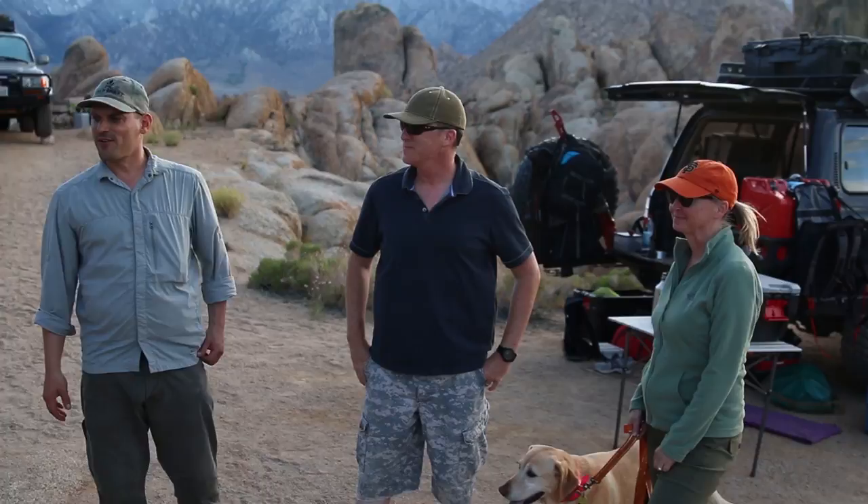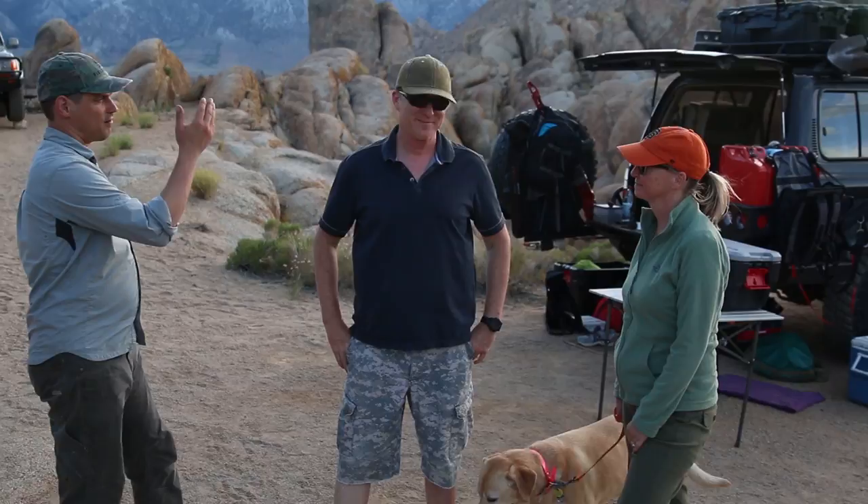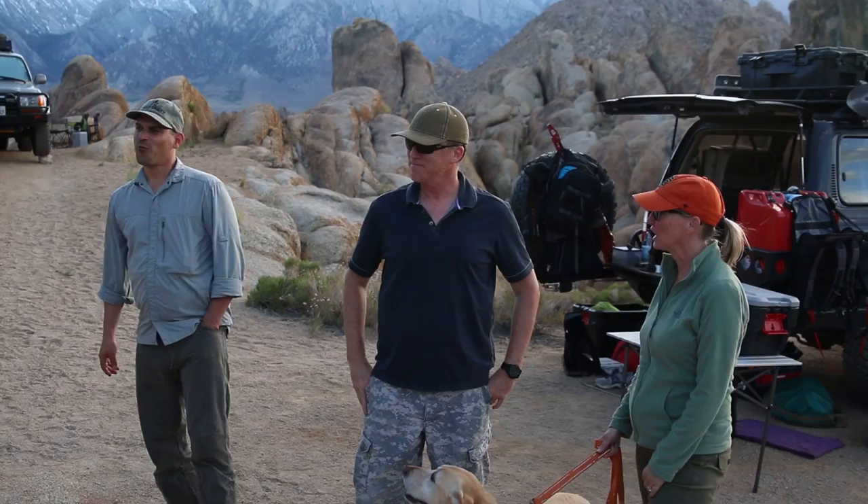We're going to do a quick rig walk-around of this Sportsmobile. I am here with Renee, Joel, and Lexi, and we're going to look at this awesome vehicle. Let's swing around for the grand reveal.